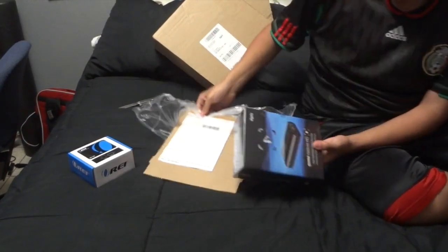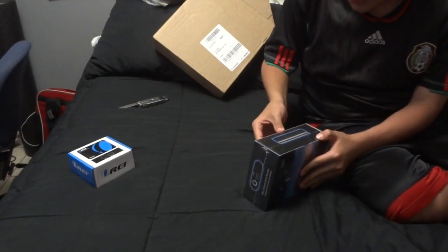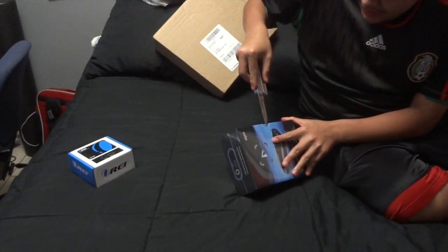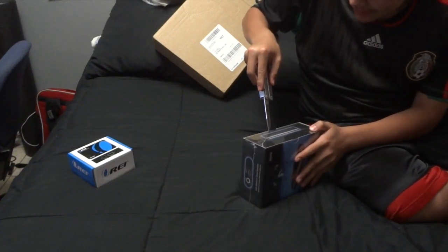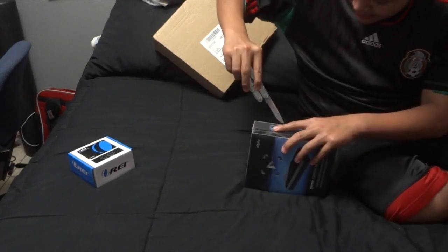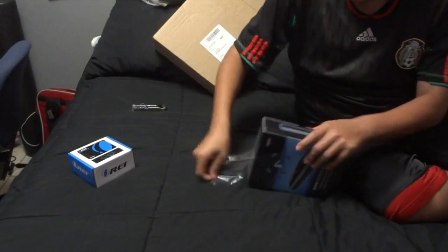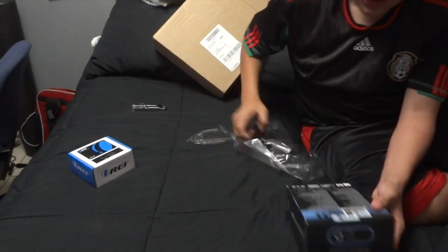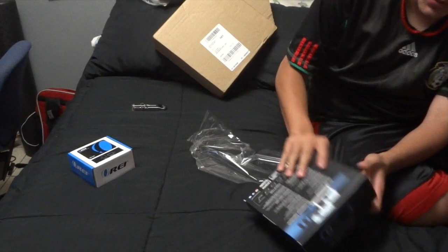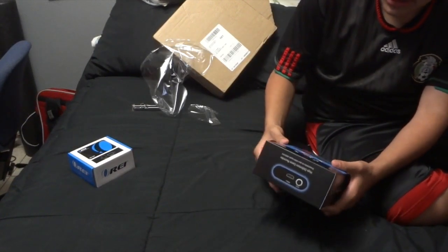First of all, the packaging is really really small. First impressions: it's really small, really nice packaging actually, really really nice.